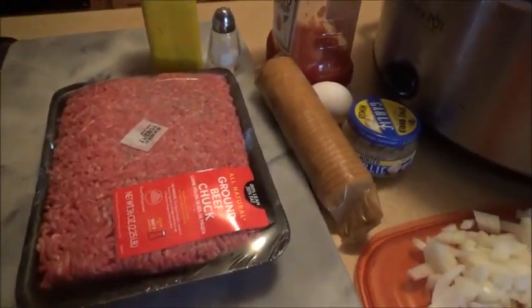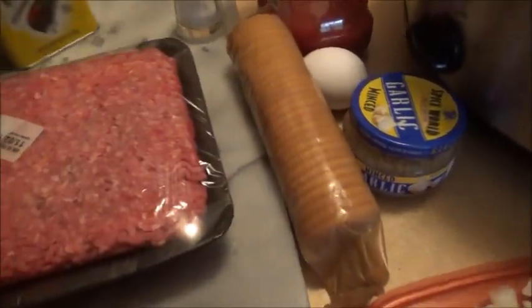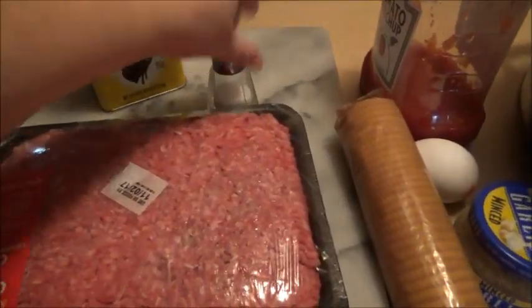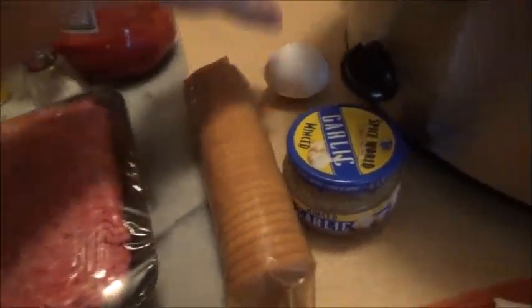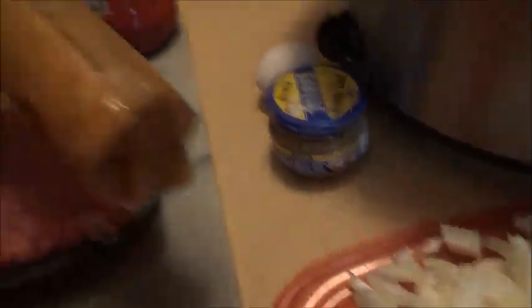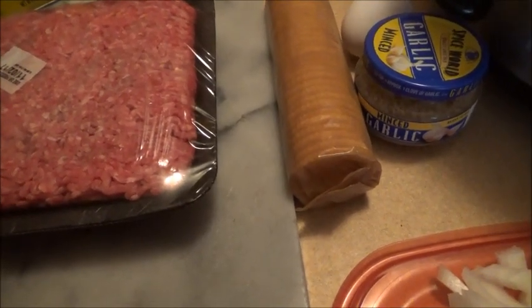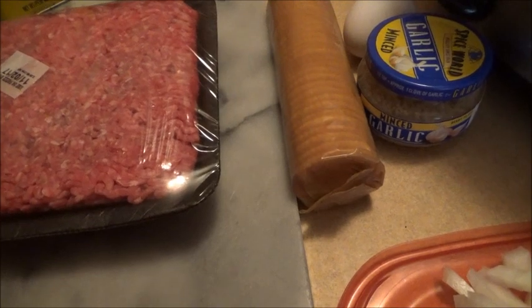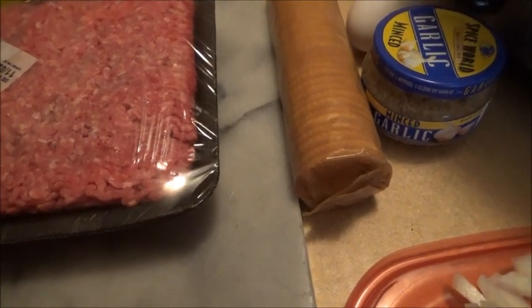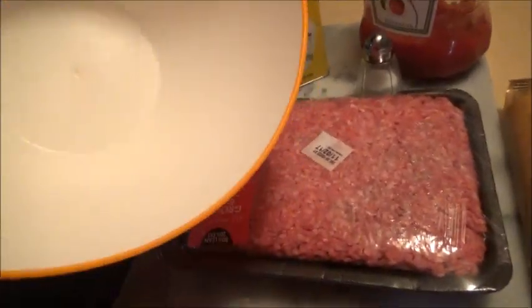Here are the ingredients you will need: ground beef, salt, pepper, ketchup, one egg, garlic, onion, and a big thing of crackers. I usually use club crackers, but I didn't have any so this will do. You can also use bread crumbs or just regular bread — it doesn't matter.